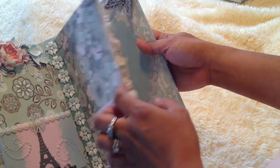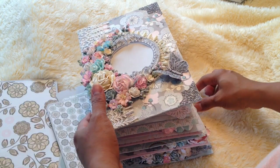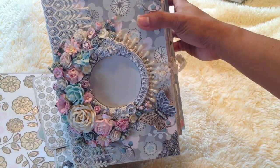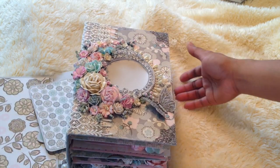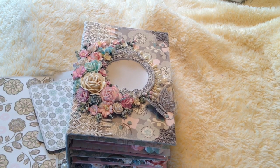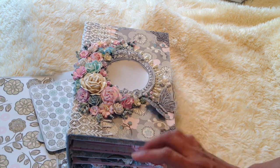And there you go — that's my mini album that I created! I hope you guys like it; let me know what you think. I'm working on another mini album right now, so probably this coming week I'm going to post that one too. Hopefully you guys like it — thanks for watching, bye for now!